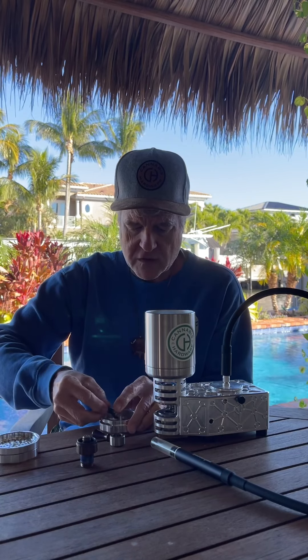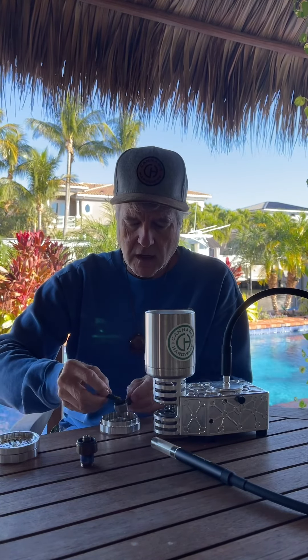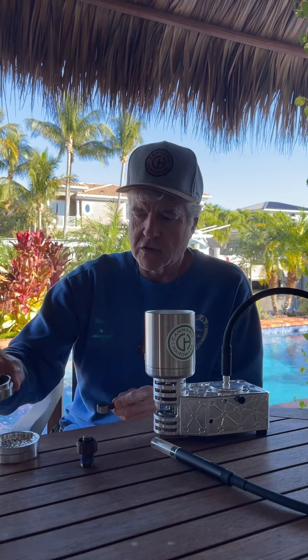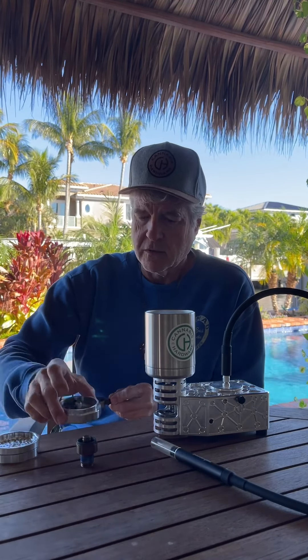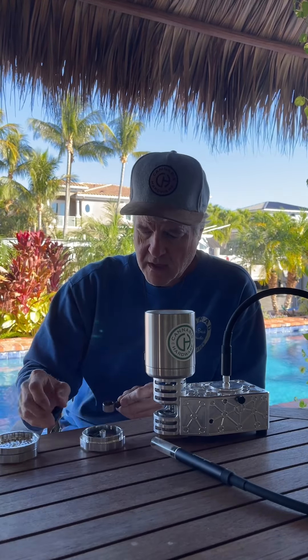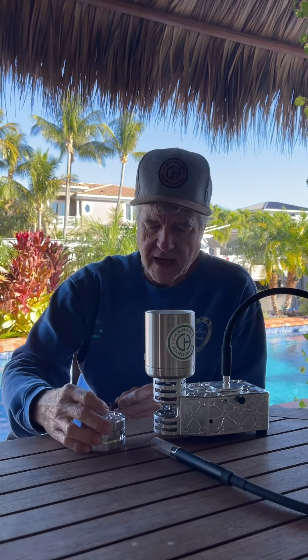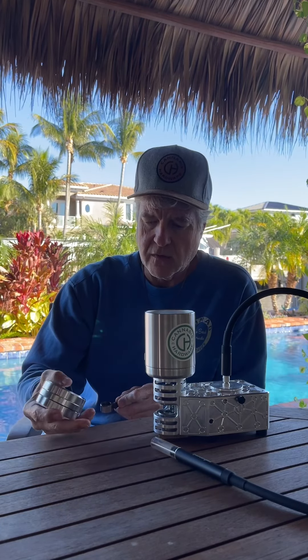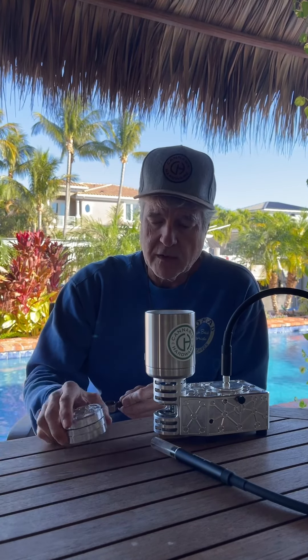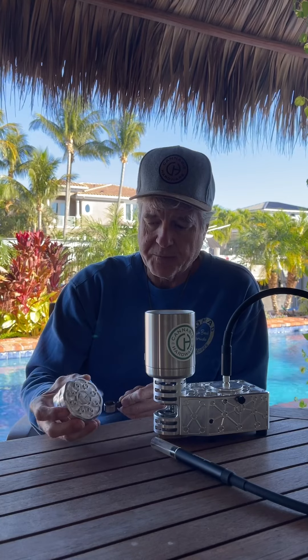We're going to have some more accessories come out with this grinder — a travel lid, so you can keep just your chamber and have another lid that goes on top. During prototyping, we realized we needed to distinguish between the top and the bottom, because it was too easy to open it upside down.